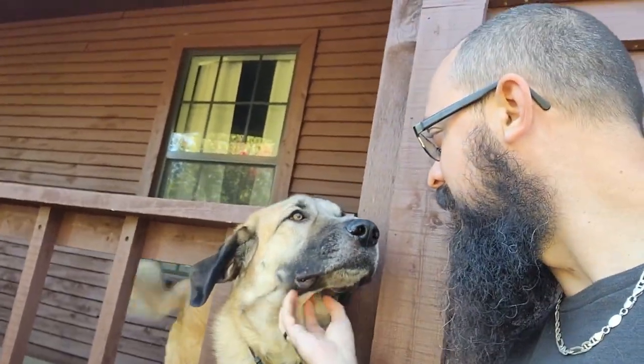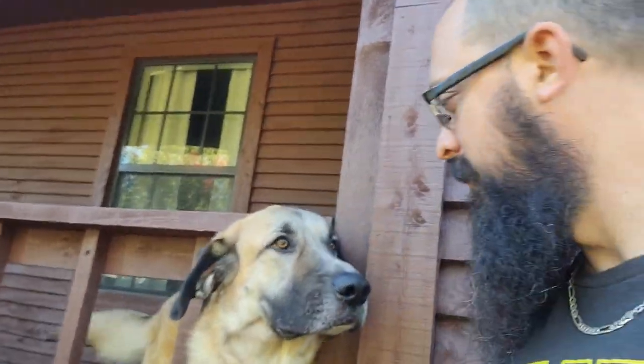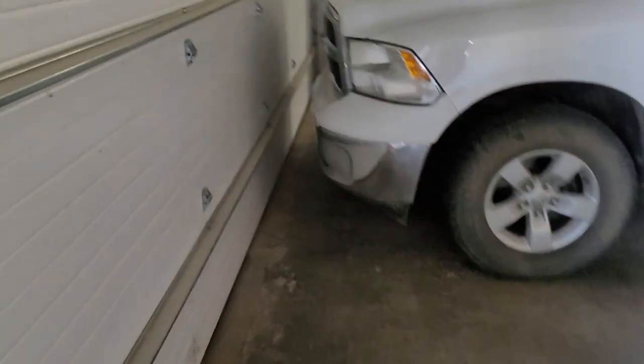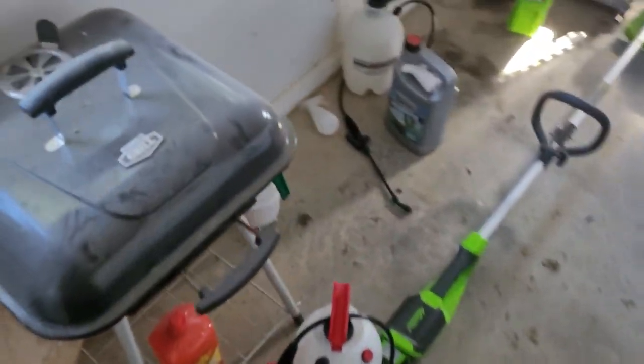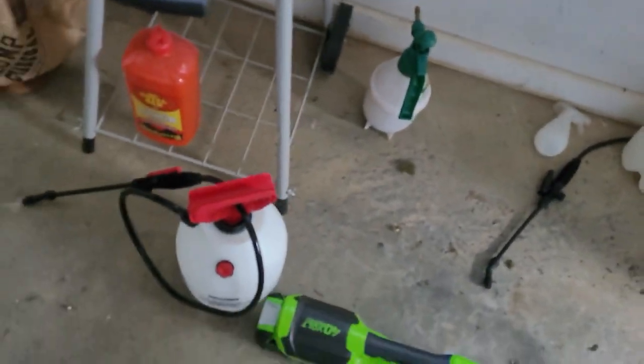Hey, Snoof — here's our Snoof. He's a good boy. He's our guardian dog. I finally got our four-wheeler started since it's such a cold morning — I had to choke it first, but it started right up. I'll fill this bad boy up.